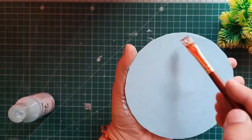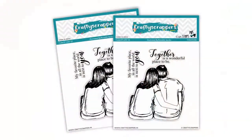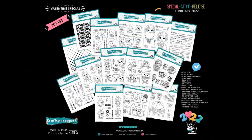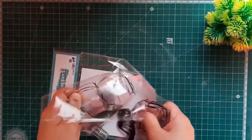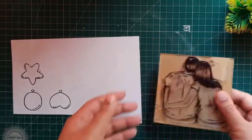In this way I'm going to cover all my surface using this chalk paint and I'm going to apply two coats on that white cardstock. For stamping I'm going to use the Together stamp set from Crafty Scrappers. Crafty Scrappers has a huge variety of stamps and they are very good in quality and are also affordable. For stamping